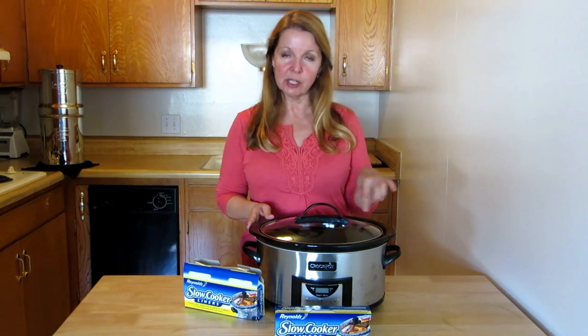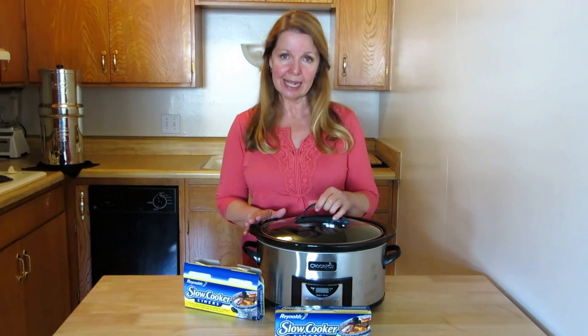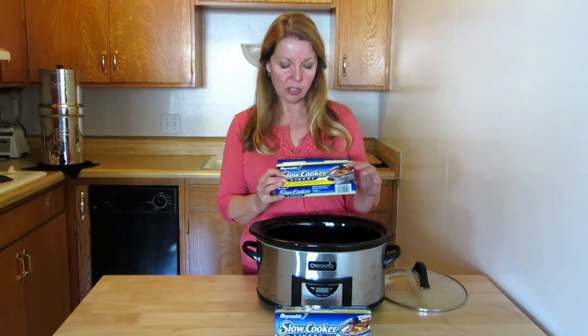Hi, it's AlaskaGranny. I love using my crock pot and generally I will just spray it, load it, set it, and have dinner in a few hours. Then I discovered sometimes things do burn and I don't like cleaning up, so I discovered these Reynolds slow cooker liners — you don't have to ever scrub your crock pot again. It's a wonderful thing, one of my new favorite things I wanted to share with you.